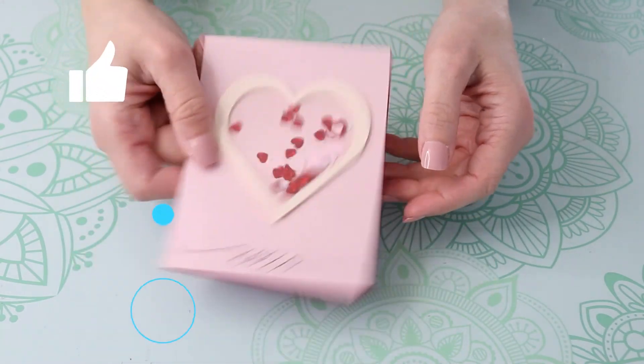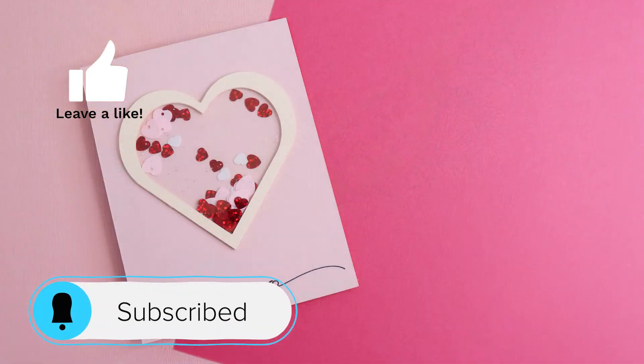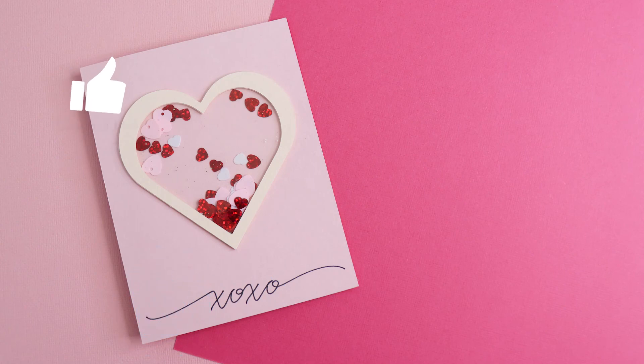If you like this video, give me a thumbs up and consider subscribing so you don't miss my next simple inspiring project. Thanks for watching — we'll see you next time!